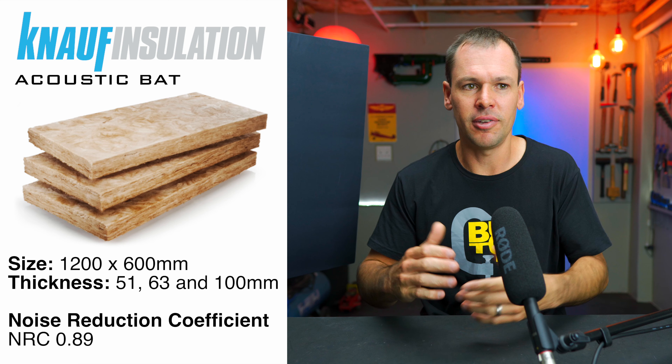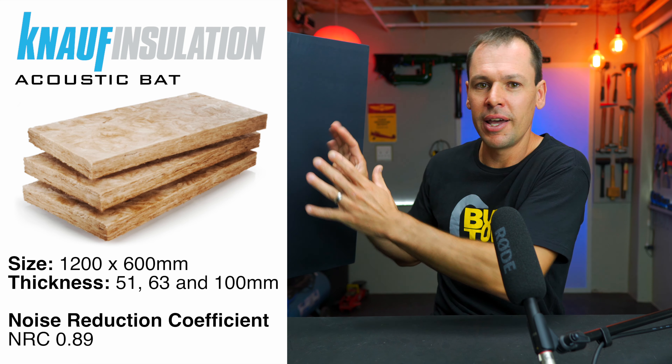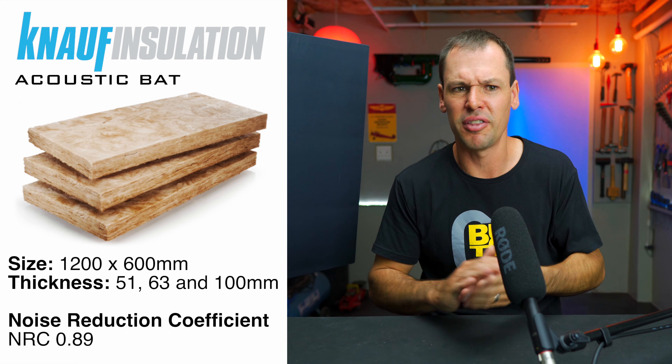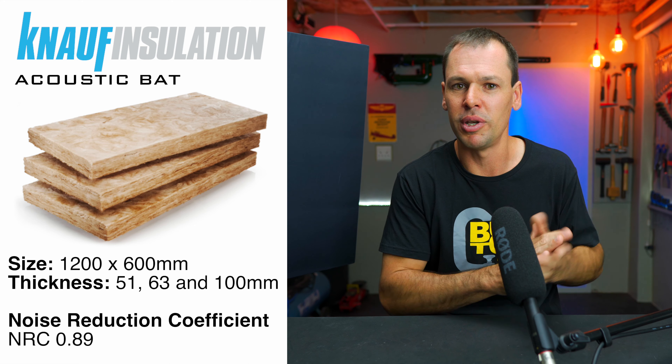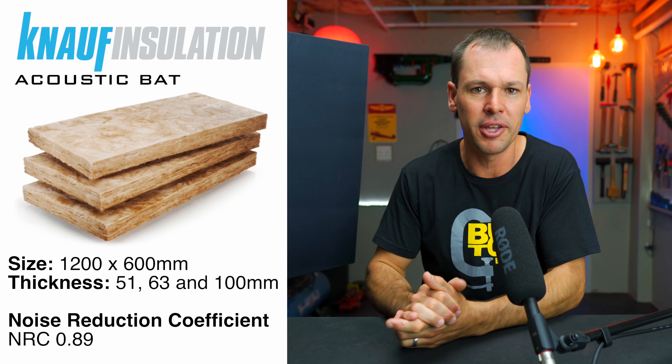Which reminds me, you're also going to need some absorbent material. In my case, I found that what is available here in South Africa — which is where I am — we use a knopf, I think that's how you say it, it's a mineral wool. The bits I'm using today are 63 millimeters thick; it comes in various sizes, I think it goes down to about 50, maybe even 25 mils thick, and up to about 100 or 125 mils thick.